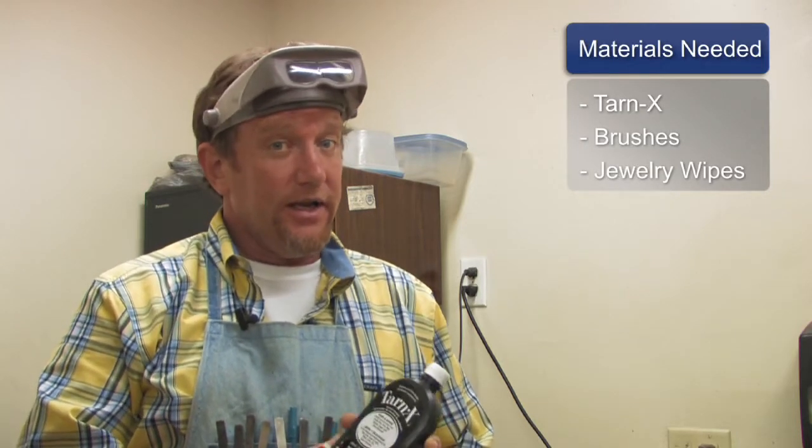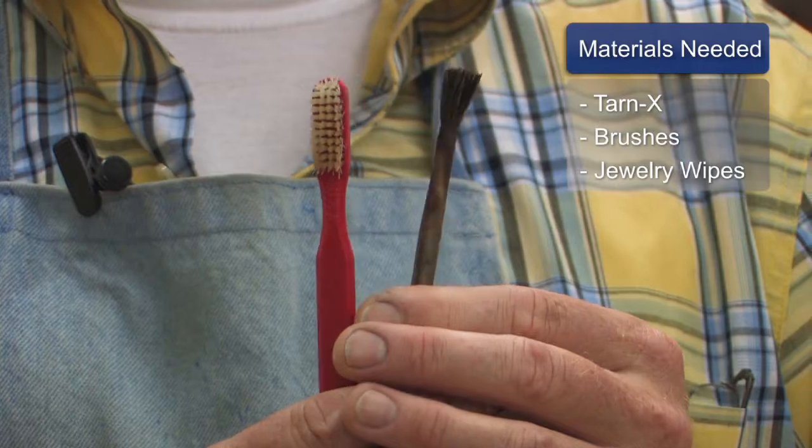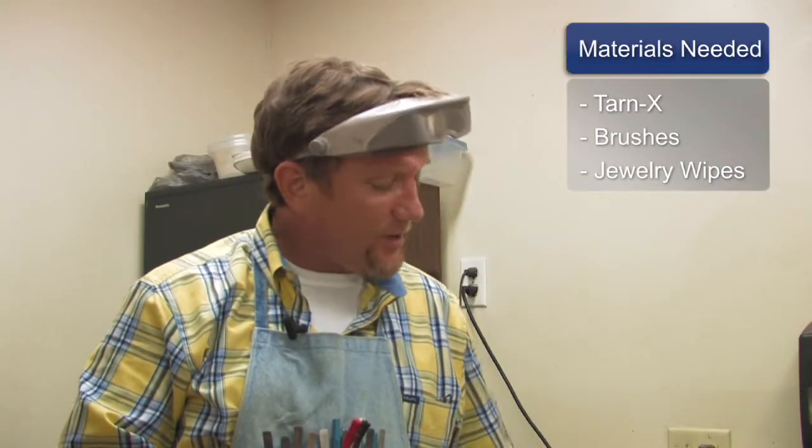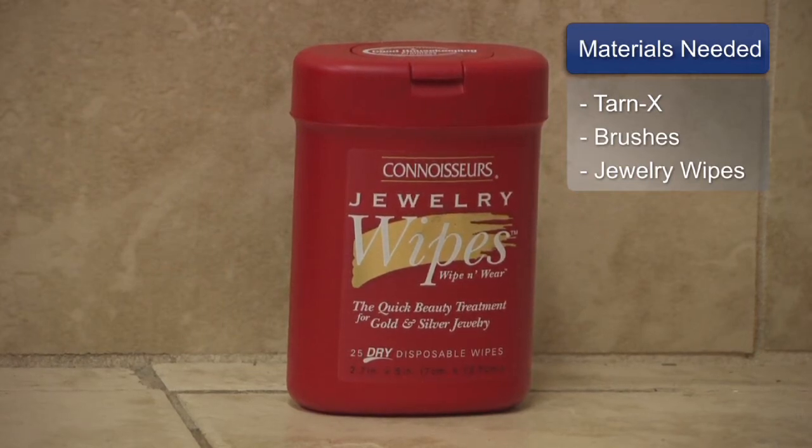The materials I like to use when I clean silver jewelry — I've been doing this about 30 years now and I've used the same method. I like Tarnex, I like a toothbrush and an end brush. But about 10 years ago there's been a new product come along that I really like as well, that you can find in most stores, and it's called Connoisseurs Jewelry Wipes.